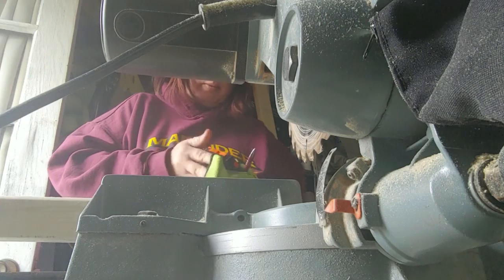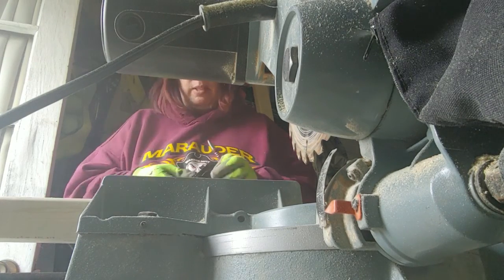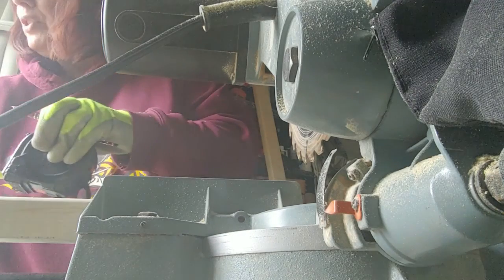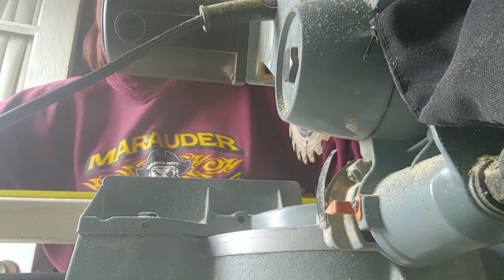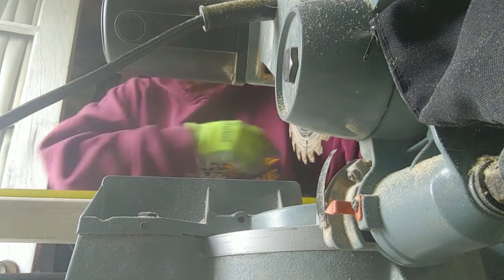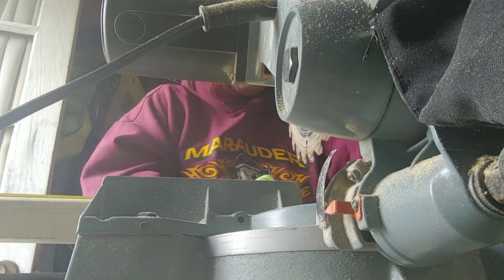Okay, so now I measure. These are eight-foot two by fours. I need to measure at three feet, six feet.